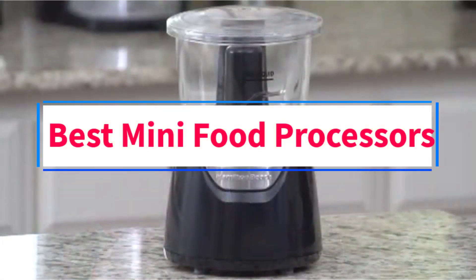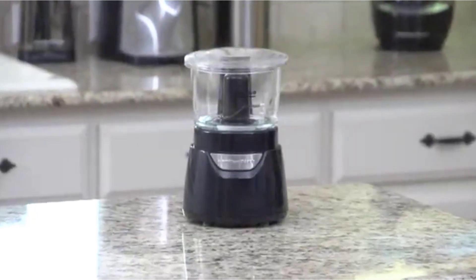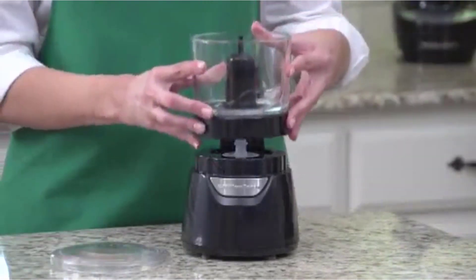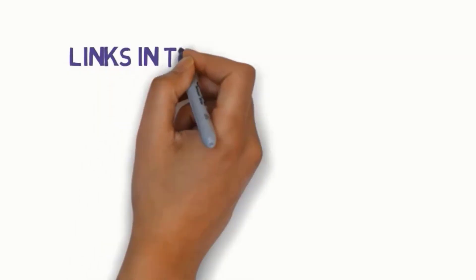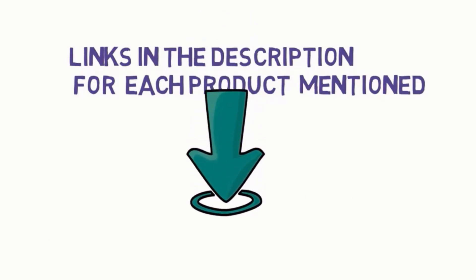Are you looking for the best mini food processors? In this video we will look at five of the best processors on the market. We have included links in the description, so make sure you check those out to see which one is in your budget range.